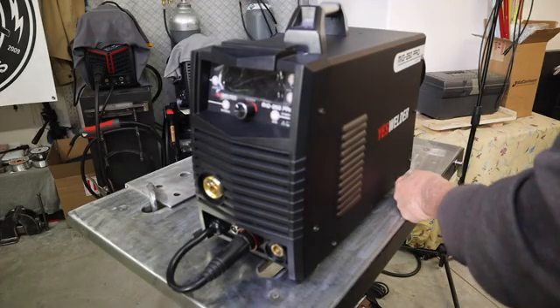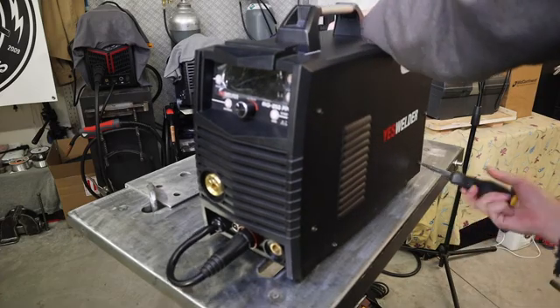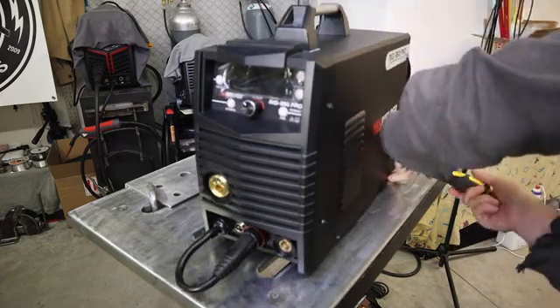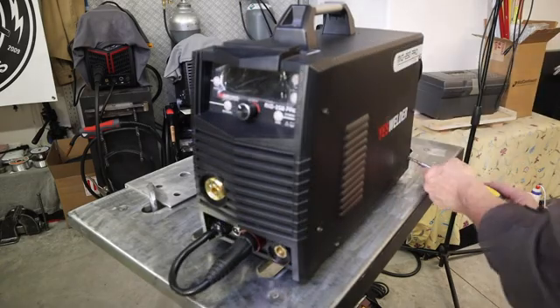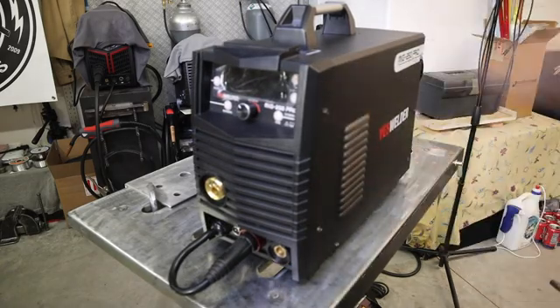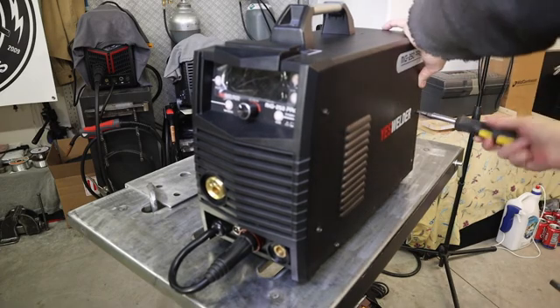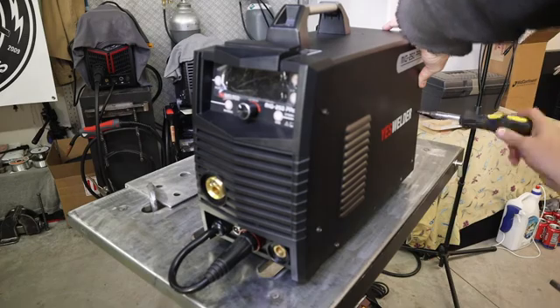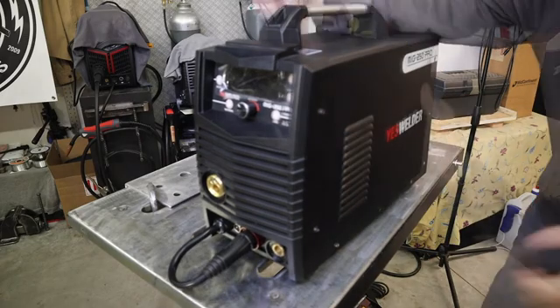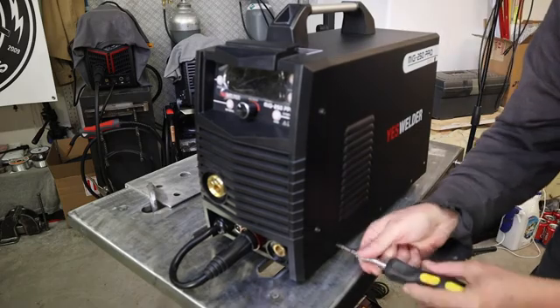A lot of you would like to be able to weld aluminum with your MIG welder, and specifically weld aluminum with a spool gun. But as you know, a lot of MIG welder machines don't come equipped to handle spool guns. One of those machines is the early model of the Yes Welder MIG 250 Pro — it was not set up at the factory to run a spool gun. So in this video I'm going to show you how I'm going to be modifying the Yes Welder MIG 250 Pro for a spool gun.